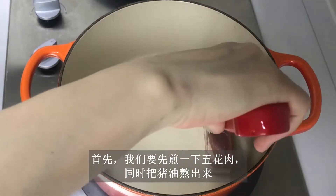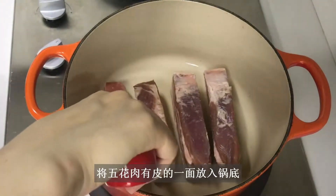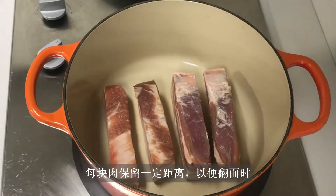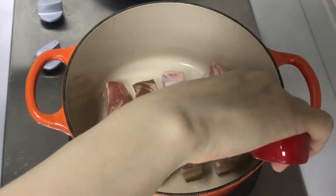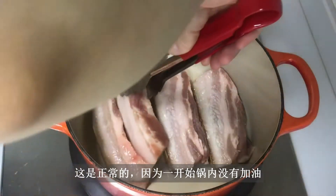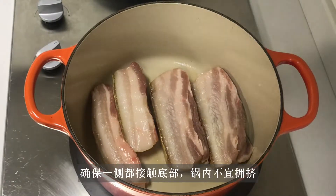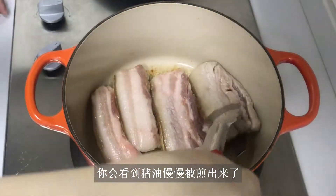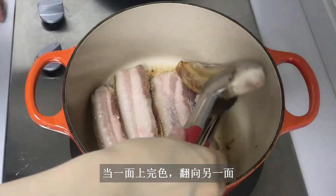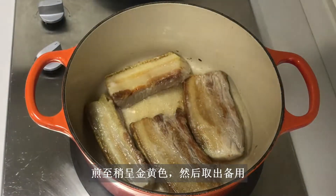First I'm going to render some fat out by searing the pork. Heat up a heavy bottom pan without any oil. Place the skin side down. Leave each piece with some distance so that when you turn them to the sides, there will be enough room. In the beginning, the skin may appear a bit tough to release from the pot — that's normal since there is no oil to start with. Turn the pieces to one side one after another, making sure the sides are touching the bottom. Don't crowd the pan. You will see the fat is slowly rendering out. When one side gets some color, turn to the other side. Sear till golden brown, then take out and set aside.